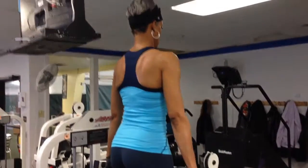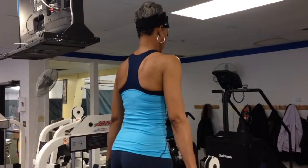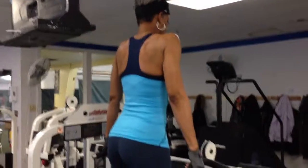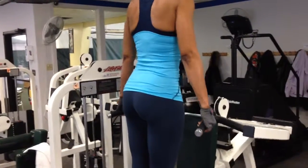Okay, Fitness World, Charles Harris out of Baltimore, Maryland. Happy afternoon. Here's a great exercise that you can do using the seated arm press machine, shoulder press machine.